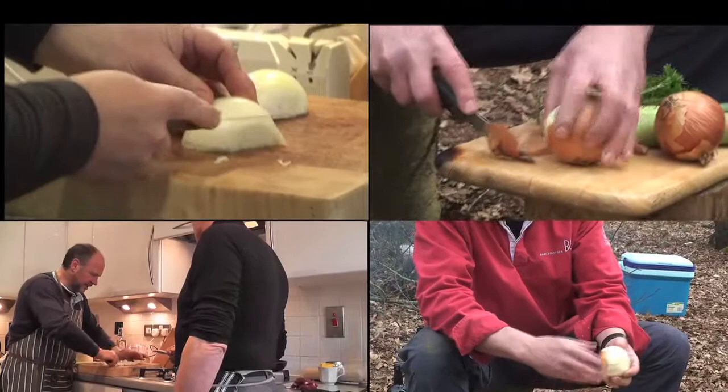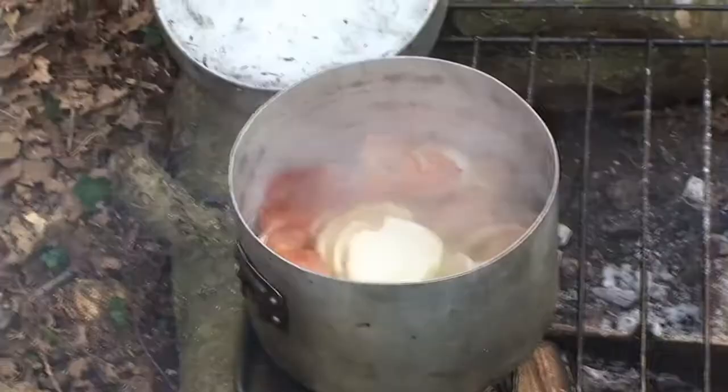Peelings and things from here — pop it in the stock. We'll use that later.